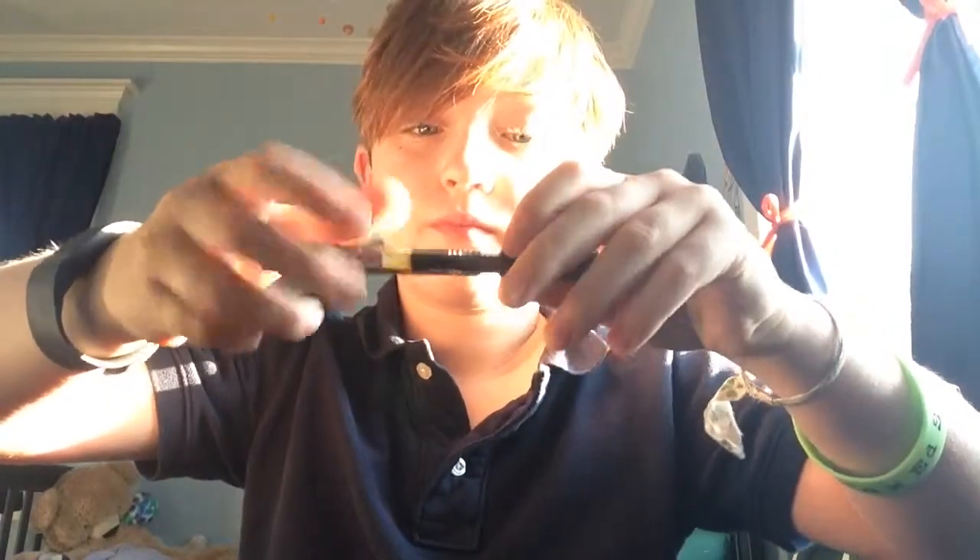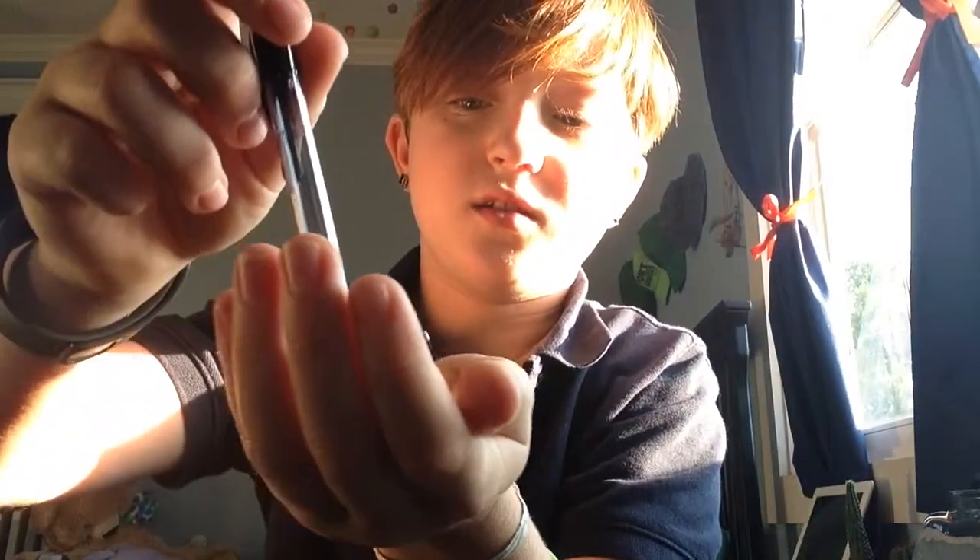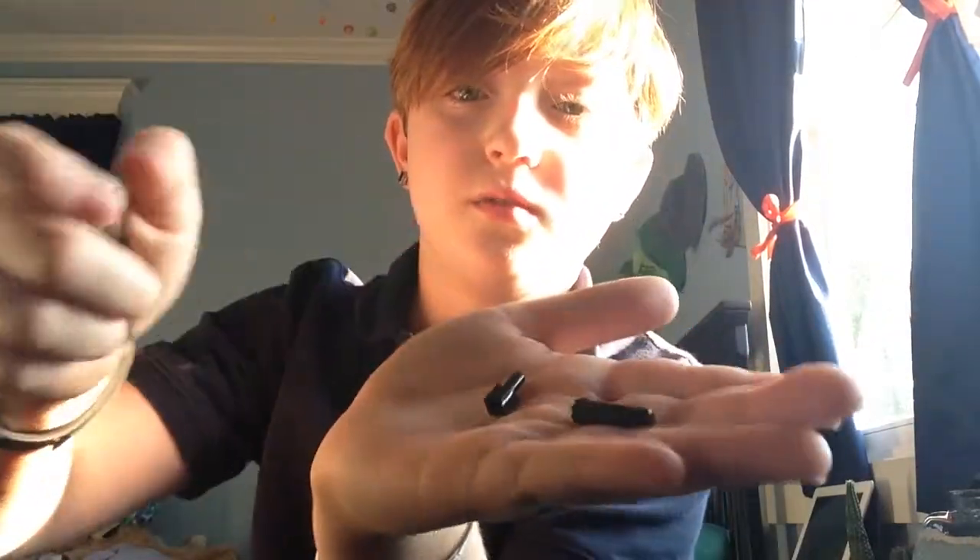First what you're going to do, you're going to unscrew the top of your pen, you're going to take the ink out, you're going to take the back of the pen and stick it in there, and this is going to come out.